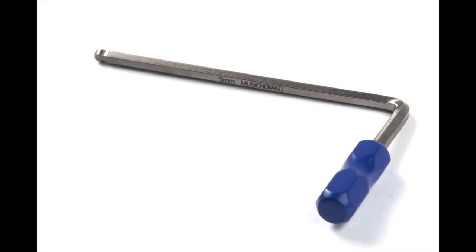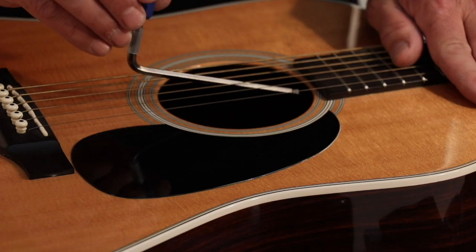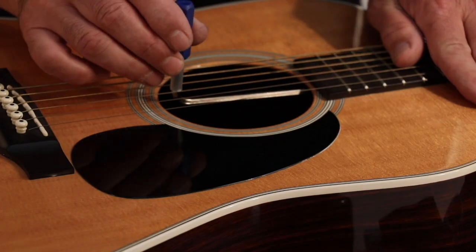The extra-long arm, 4.75 inches, along with the ball end allows you to reach in and make the adjustment with your strings under tension.